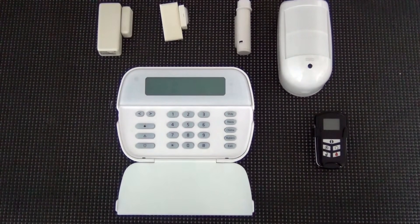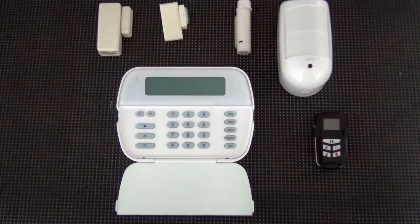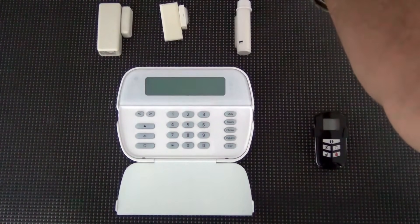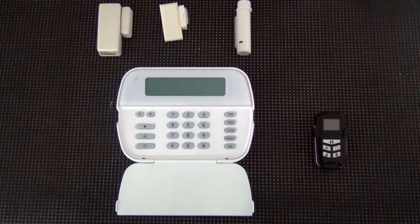Whether you have the 1616, the 1832 series, the 1864, or even the DSC Alexor or Impossa, enrolling your wireless devices is done the same way. Anytime you're dealing with motion detectors, it's best to put the batteries in maybe five to ten minutes before you go to enroll it. It takes a one-minute warm-up phase but goes into test mode for only about ten minutes, which makes it a lot easier to enroll your motion detectors.